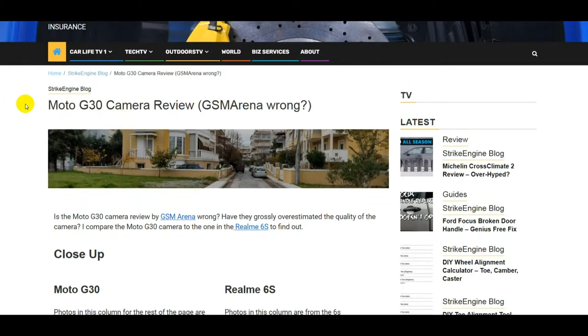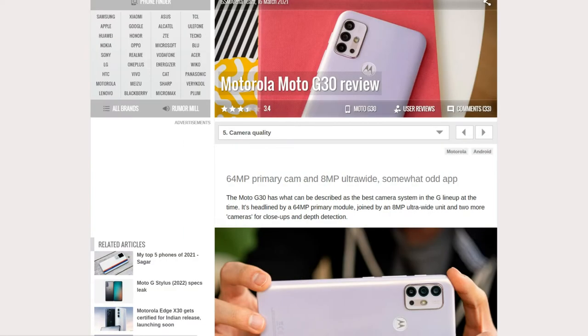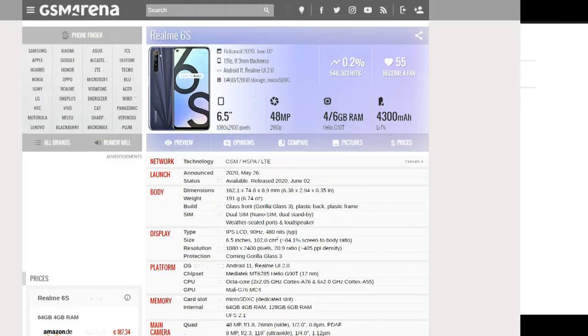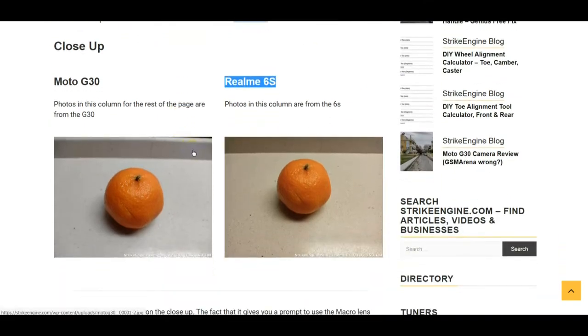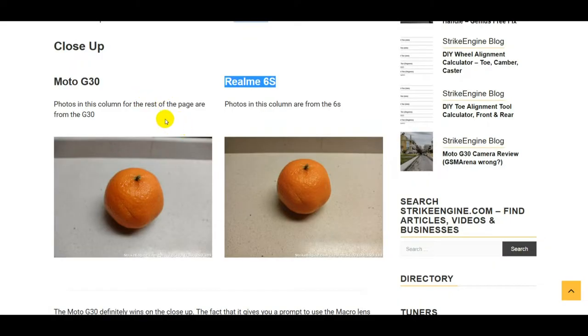Hey guys, welcome back to the channel. In this video we're going to be doing a Moto G30 review, specifically the camera. GSM Arena gave a really good review of the camera, but let's see if what they say stacks up to reality. I'm going to be comparing the Moto G30 with a Realme 6S. I've taken various shots around the neighborhood in different light conditions and colors to see how the G30 stacks up.